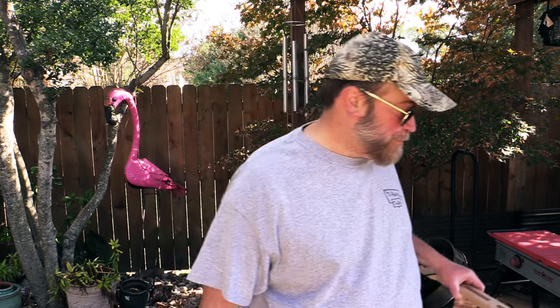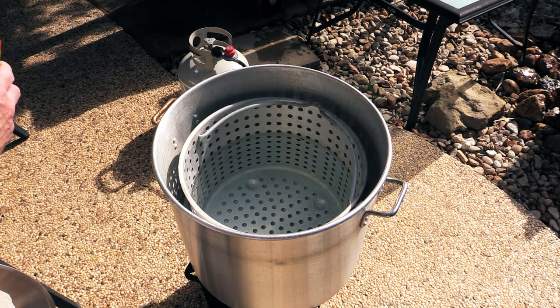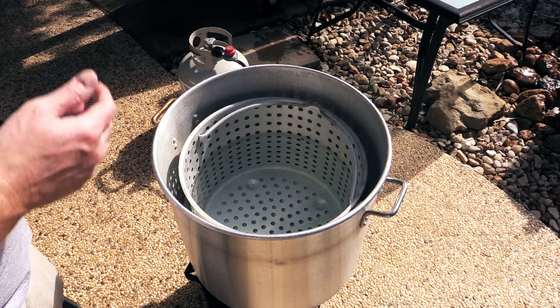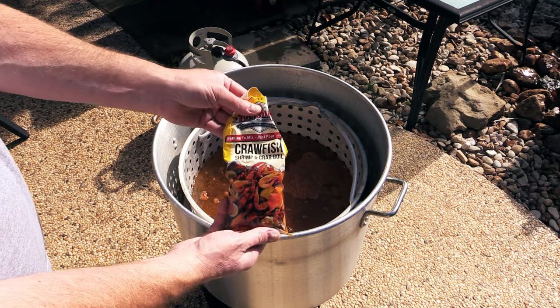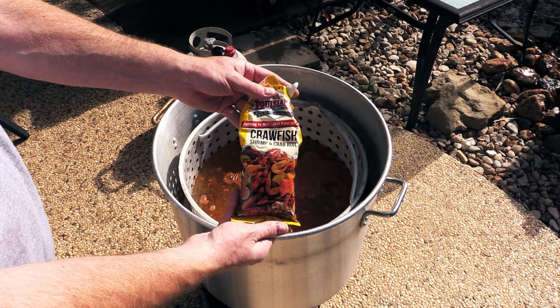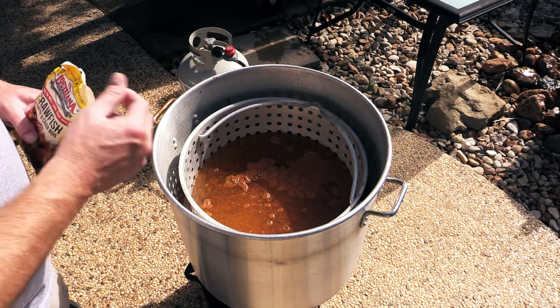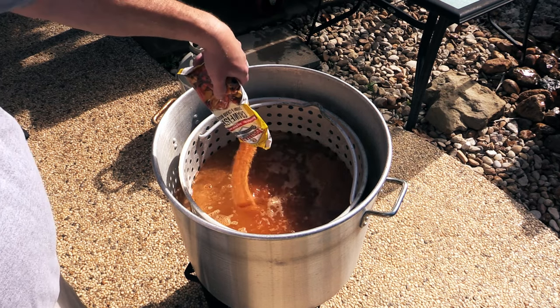I've got my pot going over a propane jet burner right now, about two-thirds full of water. As it's coming up to a boil I'm going to go ahead and add my seasoning. I've got this six ounce container of Old Bay — I'm gonna throw the whole thing in there. I also got some Louisiana crawfish, crab, and shrimp boil that's already open, and I'm going to put this in there too. I like my seafood a little spicy. It's a hundred quart pot — that's a lot of water.